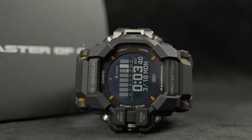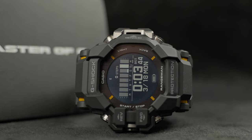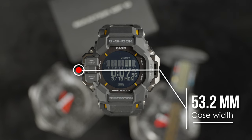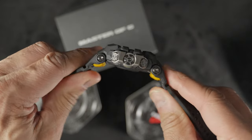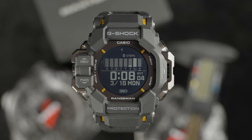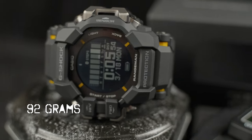Looking at 60.6mm lug-to-lug, 53.2mm across the watch face, and 20mm in thickness — a step up from predecessors which came in around 17 or 18mm. Out of the box, strap and all, it's 92 grams, which is not bad at all.